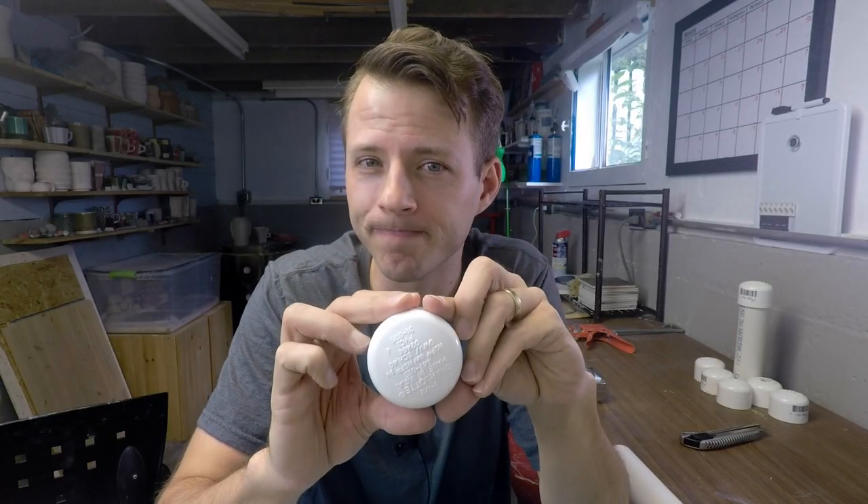Question for you: what kind of designs do you want to see with these extruder caps? Let me know in the comments. That's everything — thank you so much for watching. If you're new here, consider subscribing because I have new things coming out most of the time. My name is Jim and I'll see you in the next video.